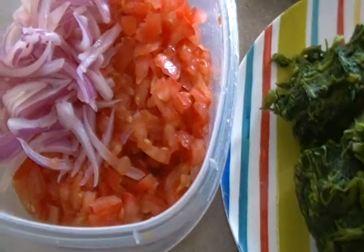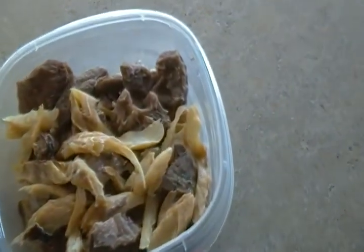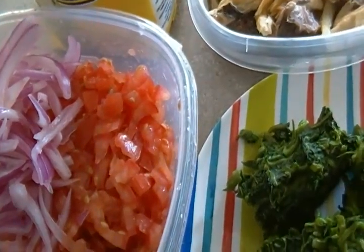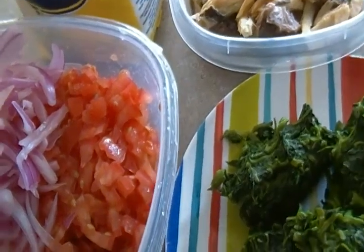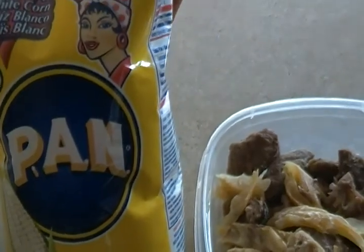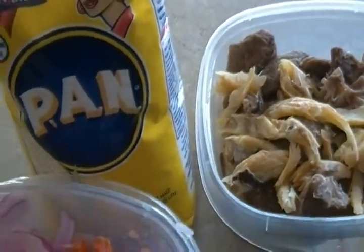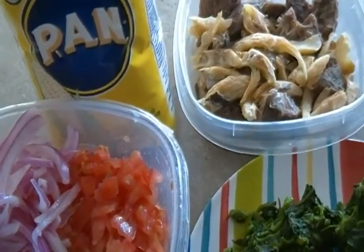I have here some fresh tomato that I chopped, onion, smoked fish, and red meat. I'll put a little bit of oil on the pot, fry the tomato, put the onion in the oil, and fry the tomato. I also have here some white corn which I will use to make corn fufu — I really want to feel like I'm home.